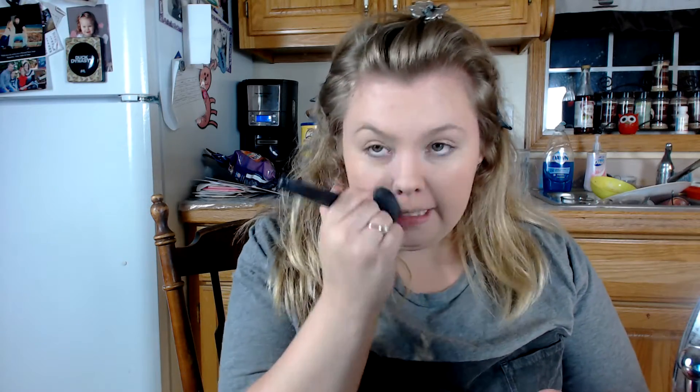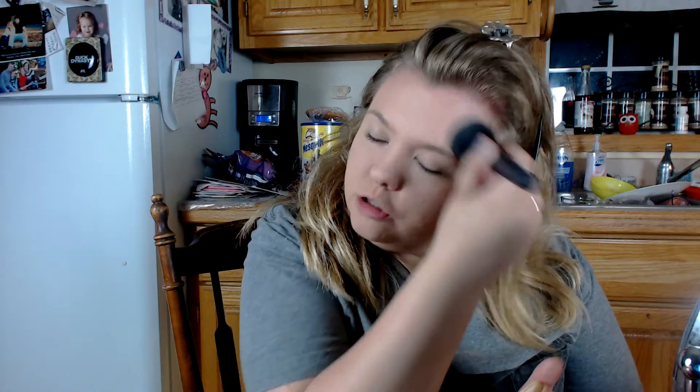I'm going in with my e.l.f. powder brush. Having a matte face helps me — I don't always have oily skin, it's more combination. In beauty school they described combination skin as oily in the T-zone with dry patches, but I either have oily skin or dry skin, not really both at the same time. So now I'm going in with my bronzer — Hard Candy So Baked Bronzer in 130 Tropics.